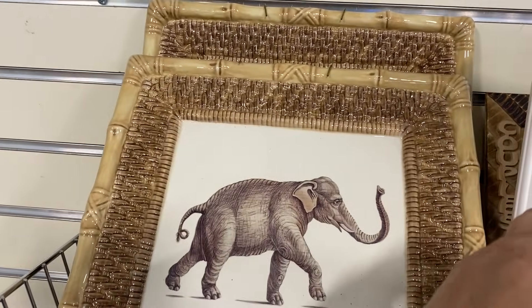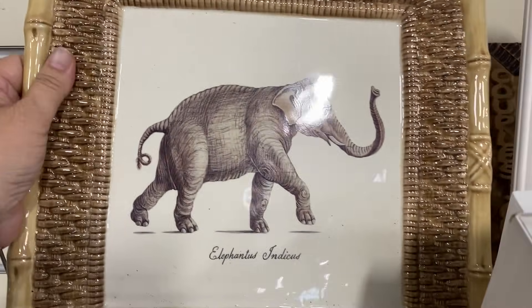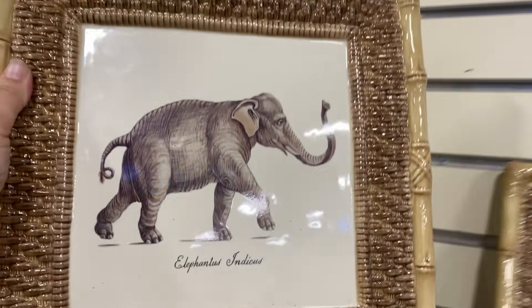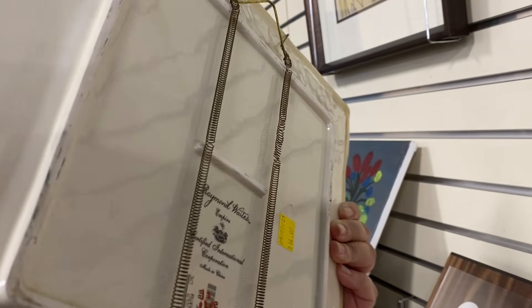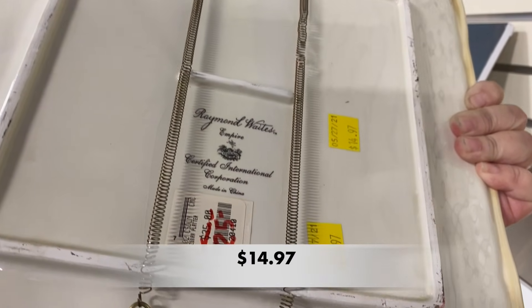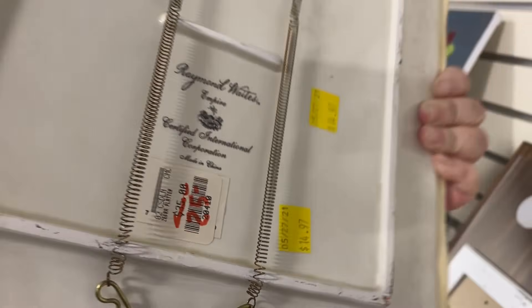Y'all, these wall plates were gorgeous. They were made by Raymond Waits Empire — there was a zebra and an elephant. The price was a bit steep, but considering the original price was $35, then it was reduced to $25, the $14.97 wasn't so bad if you're buying them for yourself.